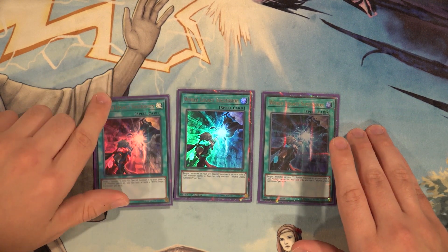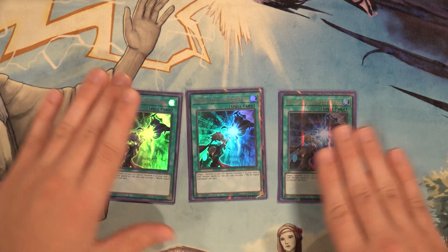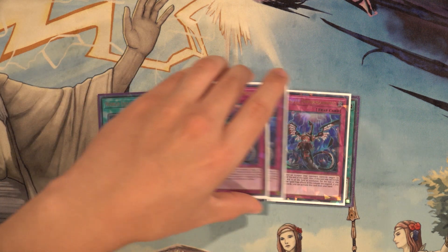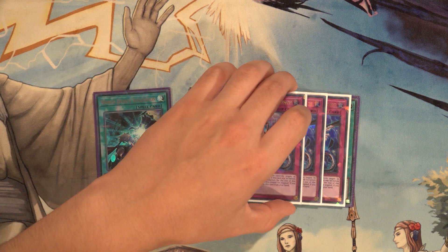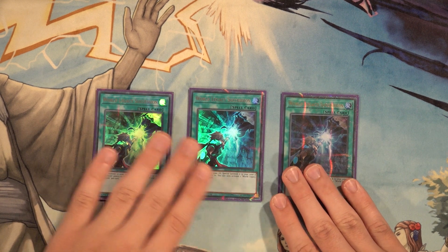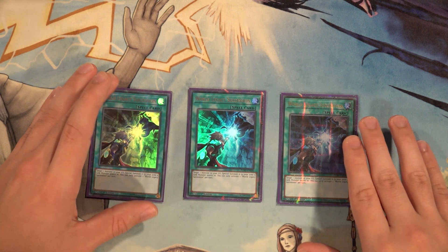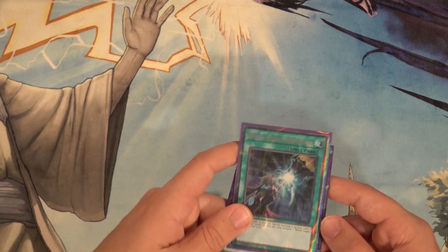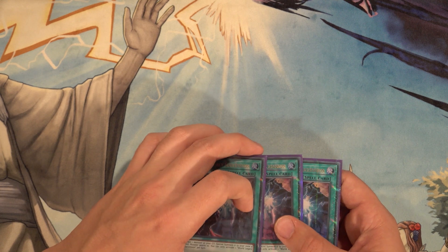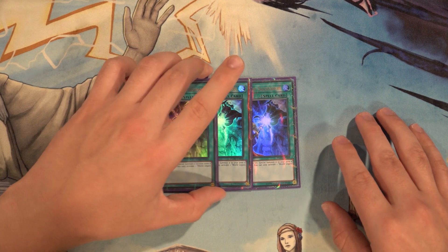Then three copies of World Legacy Succession — this is where my build differs a little from Aerosol's. I've played this card before and only ran one copy, but I've noticed so many times how useful it is. You could easily play three copies of Impermanence, Ghost Ogre, Ash Blossom, or DD Crow instead — whatever you want. I just wanted to go the turbo route with three Succession. I was playing three Called by the Grave as another alternative, but seeing reborn spells with this deck can be pretty important. If you want to play more hand traps, I'd recommend adding an Ash or Ghost Ogre.